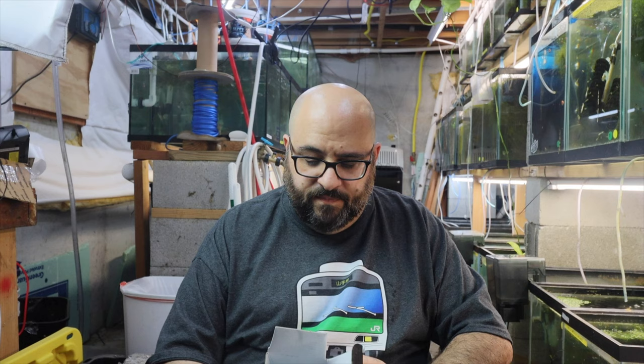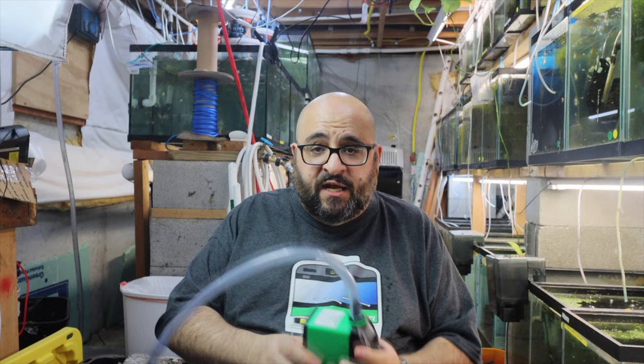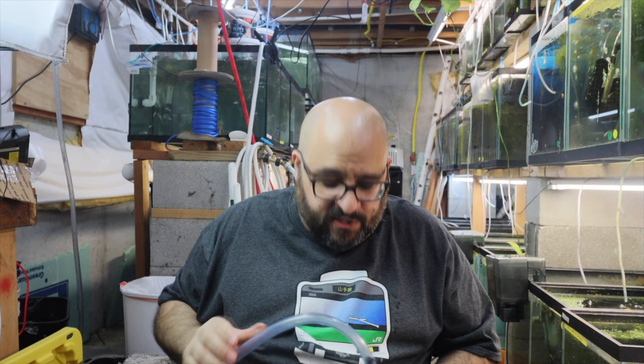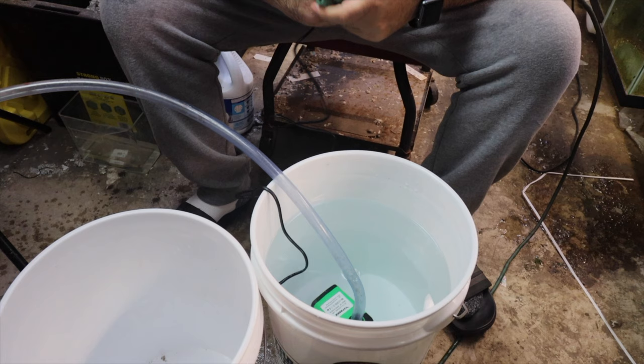I'm going to fill a bucket with water, put the pump in, and see how fast it pumps and how high it can push water — that's the head height. The box doesn't actually list head height specs, which is interesting. Head height basically means the maximum height from the water surface that the pump can push water. This might be an 800 gallon per hour pump, but that's probably only at minimal head height — at four feet it might drop to 100 GPH.